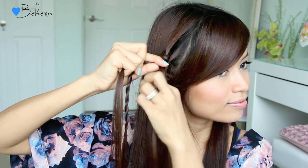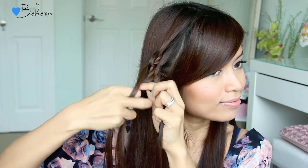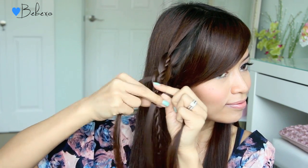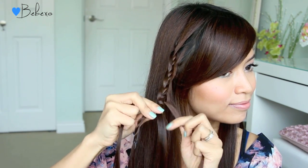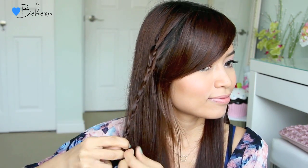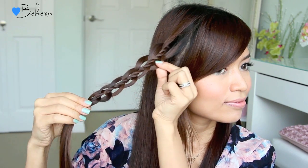Just remember that it's under and over, then on the opposite side it goes over and under — so under, over, over, under. Just repeat these steps until you reach the end of the rope twist. Tie it off with an elastic band and then go back to the braid and gently tug on the outer edge so that you get these pretty little loops.